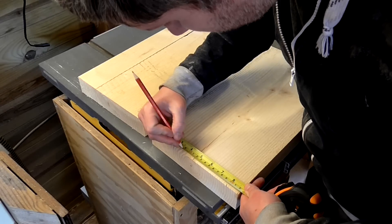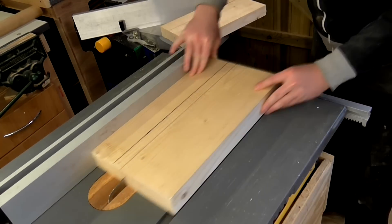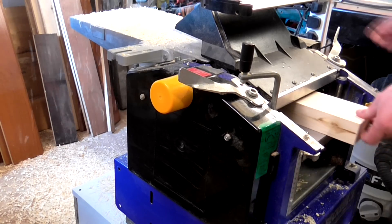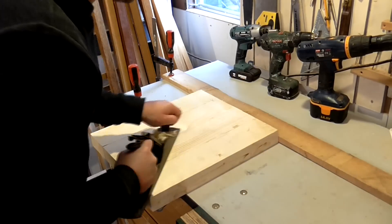I planned to use the edges of each board and not the middle part where all of the knots were. So I ripped the pieces I wanted to use on the table saw, jointed and thickness planed them, and glued them together. Then I hand planed each face to get them straight.